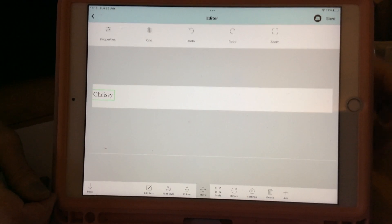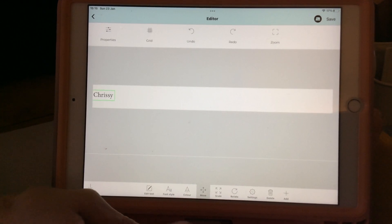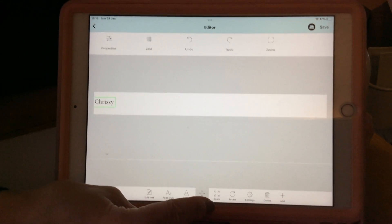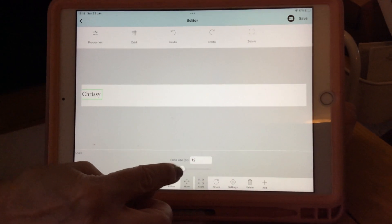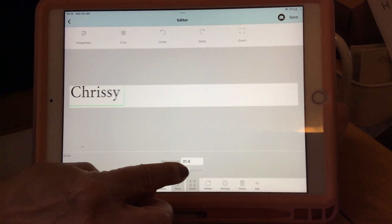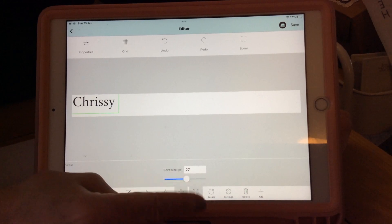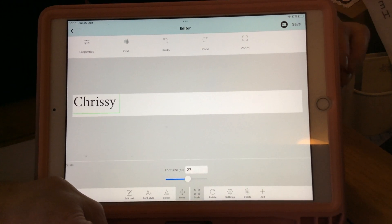You'll notice it has a green box around it — this means I can edit it. I'm going to make it bigger by clicking on the scale at the bottom and then touching that white circle and moving it to increase or decrease the size. If you have a specific font size in mind, you can even click in that box and type the number in.